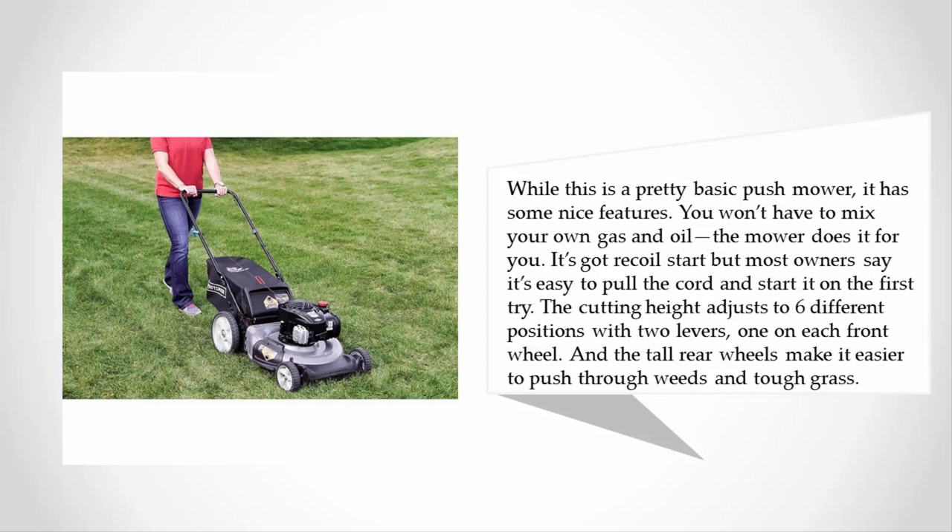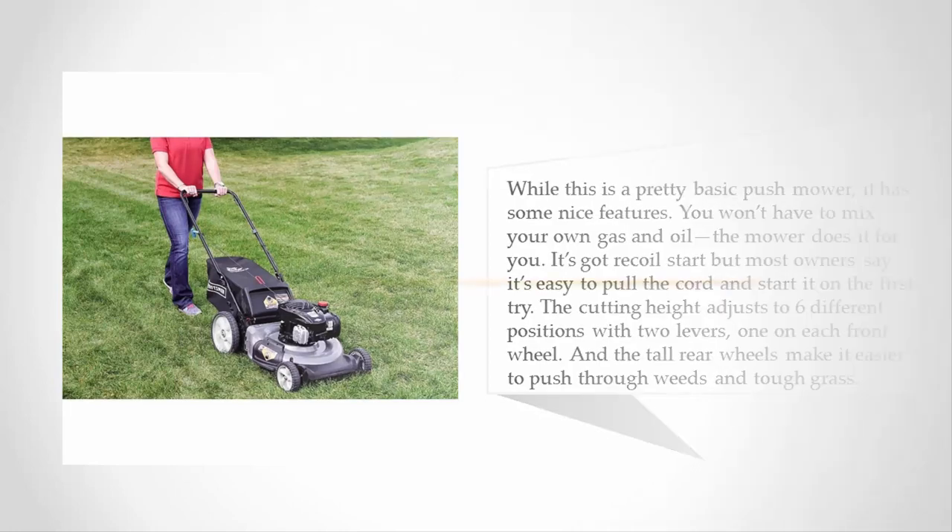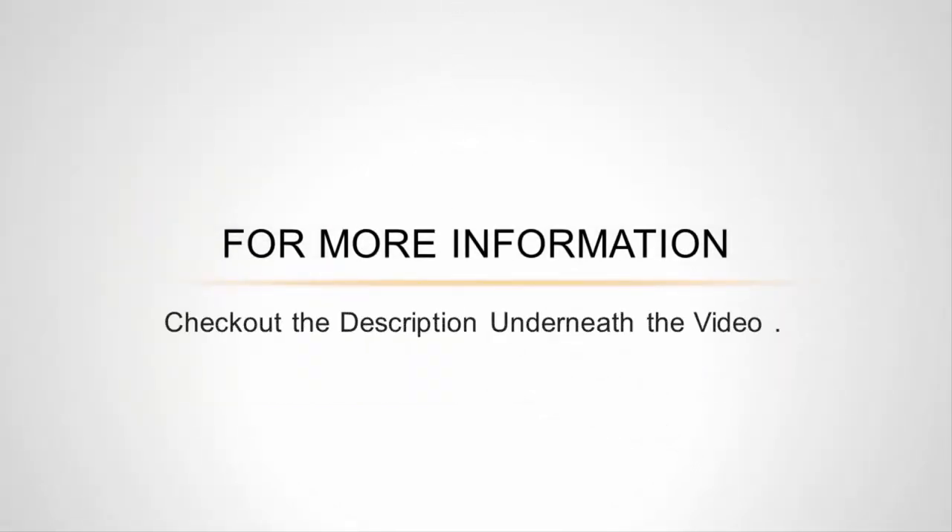The cutting height adjusts to six different positions with two levers, one on each front wheel, and the tall rear wheels make it easier to push through weeds and tough grass. For more information, check out the description underneath the video.